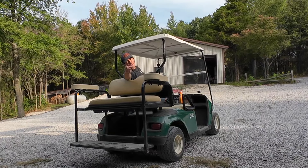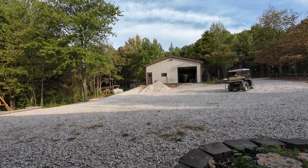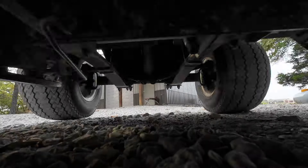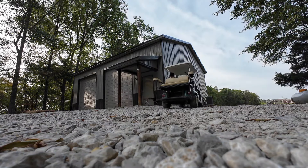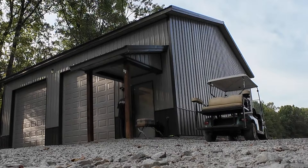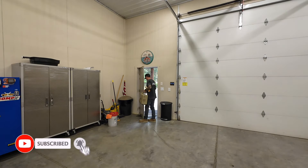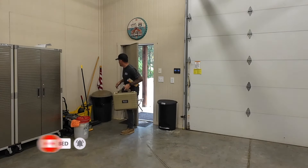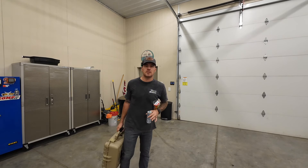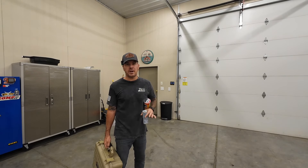Morning snack. Welcome back to the channel! Today I have a special guest coming to the shop — we'll see who that is in a little bit. I have a couple things to do first to get prepared.